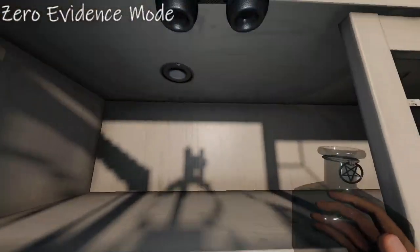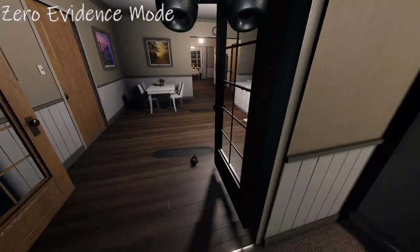Always be sure to put things away and keep things tidy. This is someone's house.